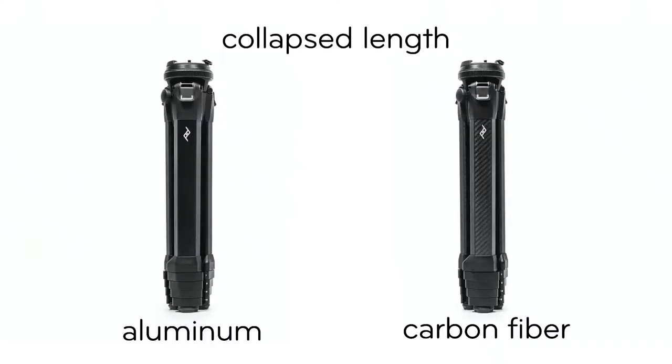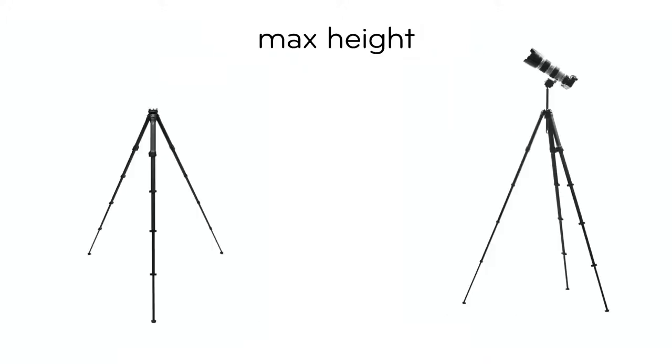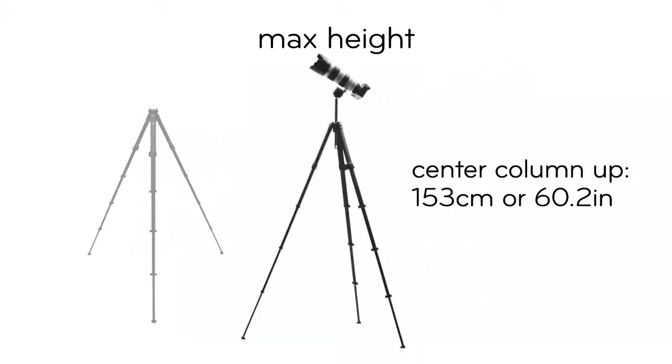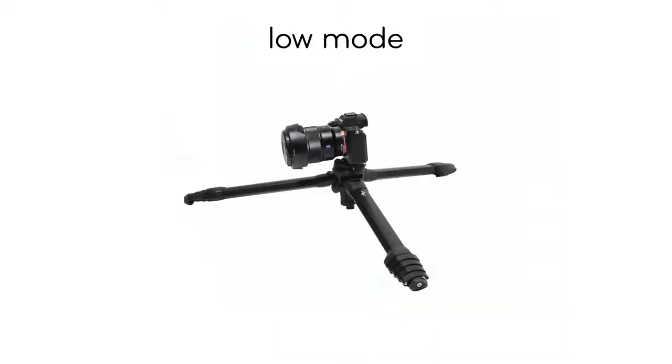Both the aluminum and carbon fiber travel tripods have a collapsed length of 38.5 centimeters or 15.2 inches. Their max height with the center column down is 131 centimeters or 51.6 inches, and with the center column all the way up, the max height is 153 centimeters or 60.2 inches. In low mode, the travel tripod gets all the way down to 14.2 centimeters tall, or 5.6 inches.